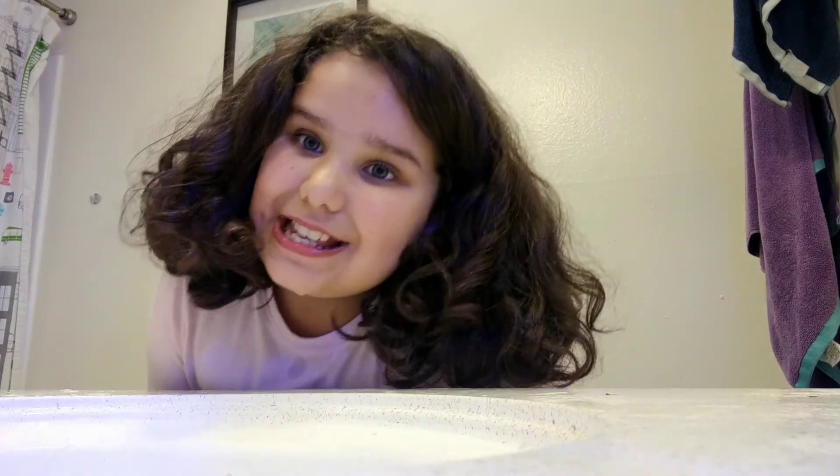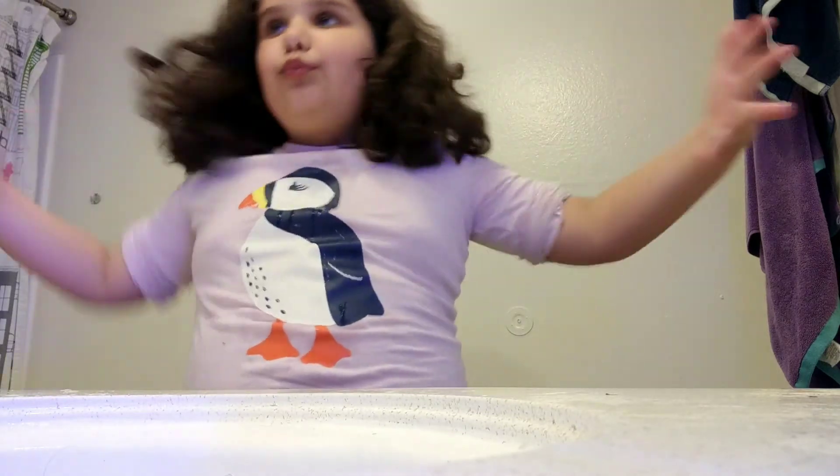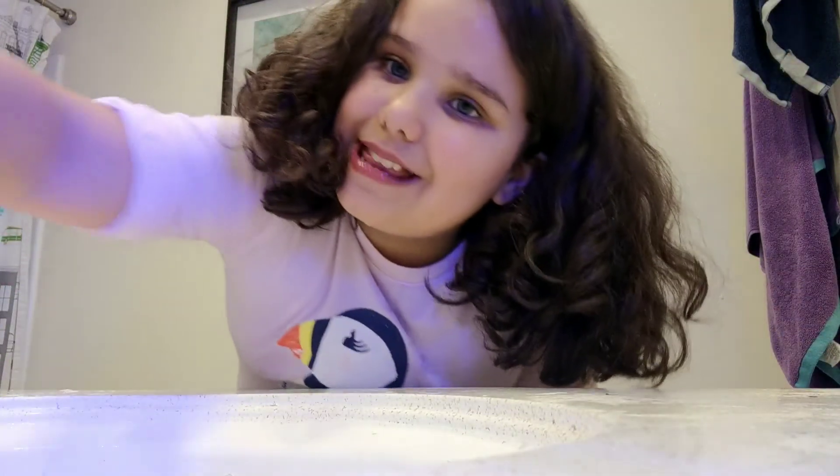Okay, now let's help you professionally brush your teeth. So yeah, I'll see you in the next video.